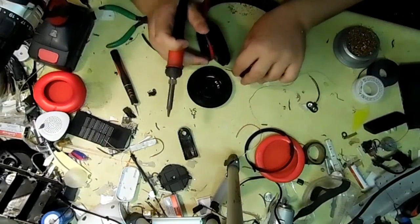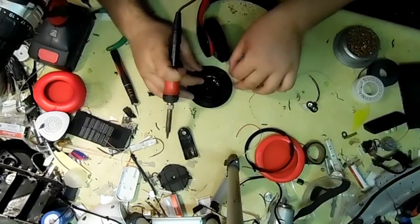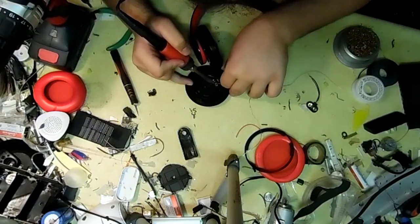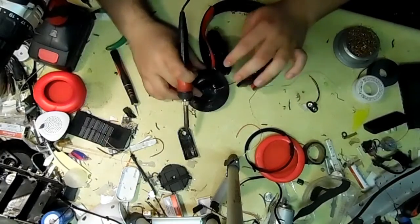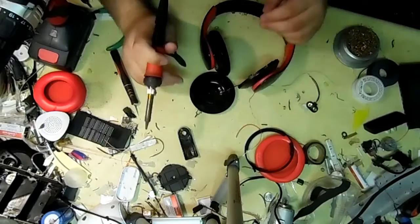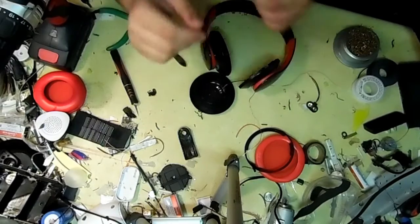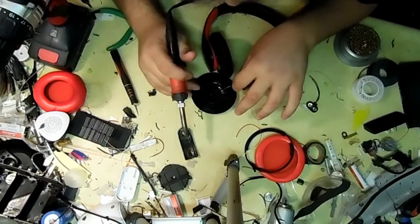Now I'm going to re-solder all the wires back together. I'm also going to solder the speaker wires from the Bluetooth board to the speaker on the inside of the ear cup. Both speakers on this are run in parallel, so it's really easy to tie in two.